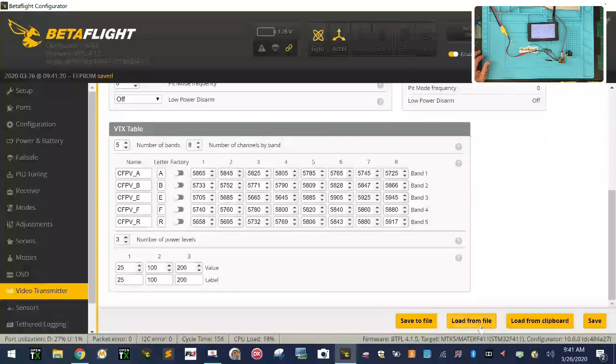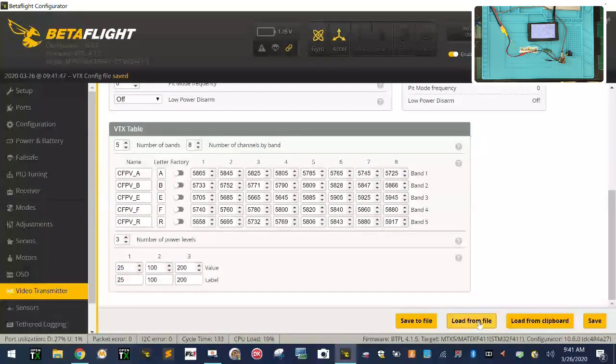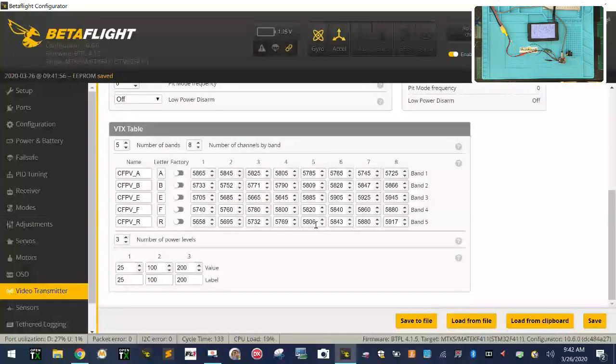If you want to save this to a file for future reference, go ahead and save it. I'm going to save it as 'JGEMCU-SIF4-326-post-1720.' In the future, if I want to load from file I can just tell it to load the one I just made and it's going to automatically populate everything. I'll click Save — now my VTX is good. On the Ports tab, warnings are gone and everything is configured.